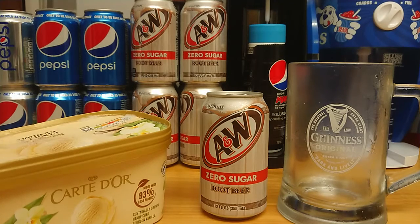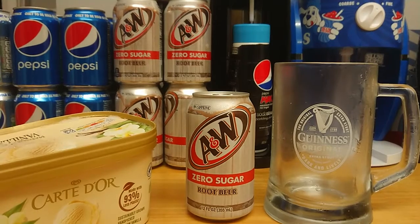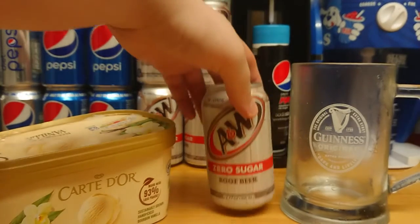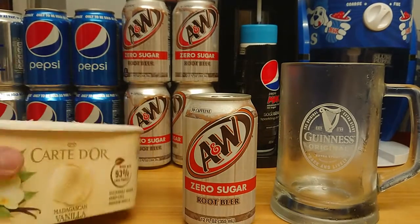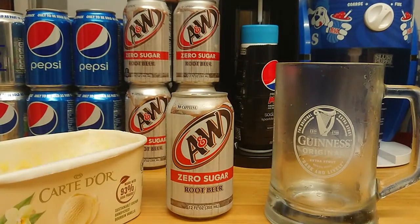So I'm gonna get right into it. Northern Ireland — it's very difficult to get root beer, so I had to order this on Amazon, a 24-pack. It was worth it. I'm gonna get right into it. You just need ice cream, your root beer, and a big glass.